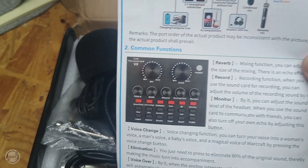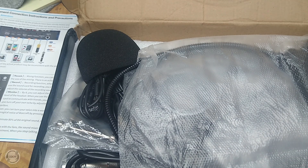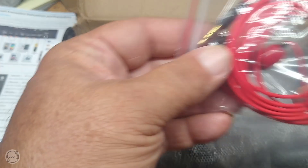Here's some paperwork. I've been curious about this stuff so I figured it's better to buy a cheap one than an expensive one — just something to play around with and see how it works.